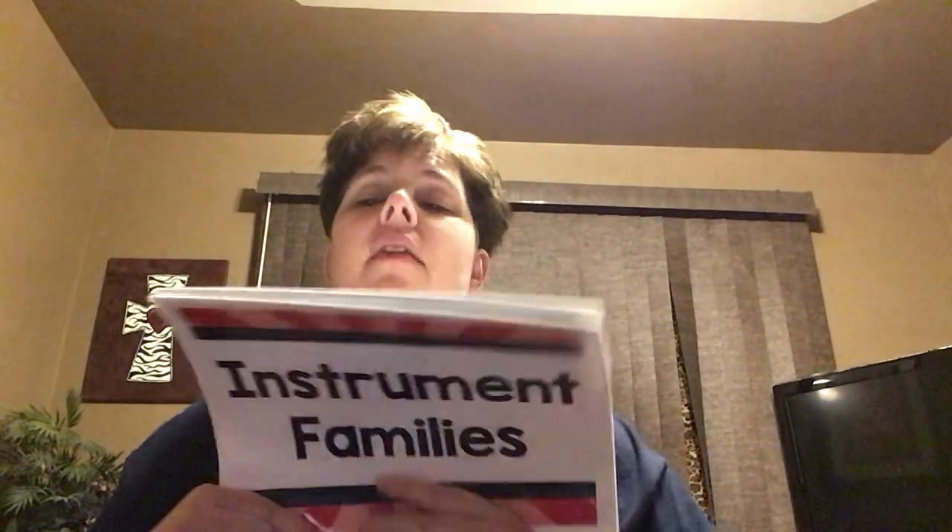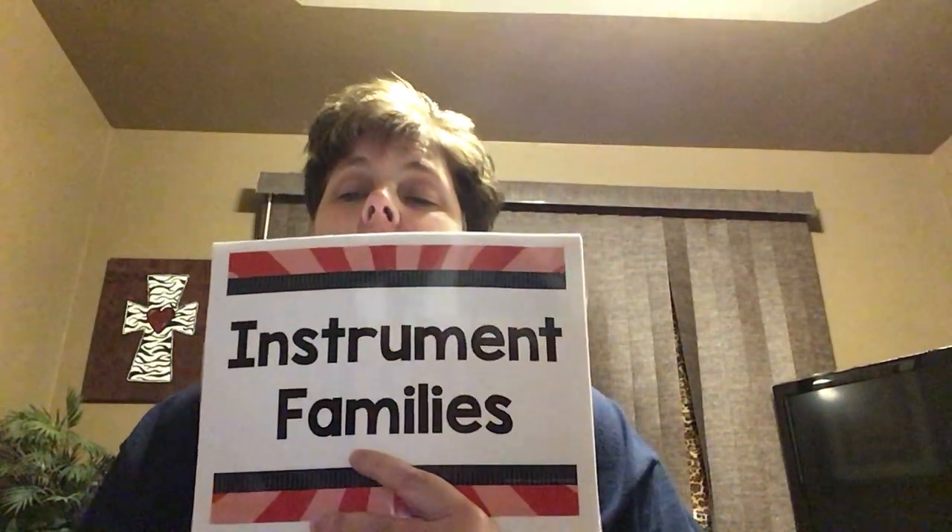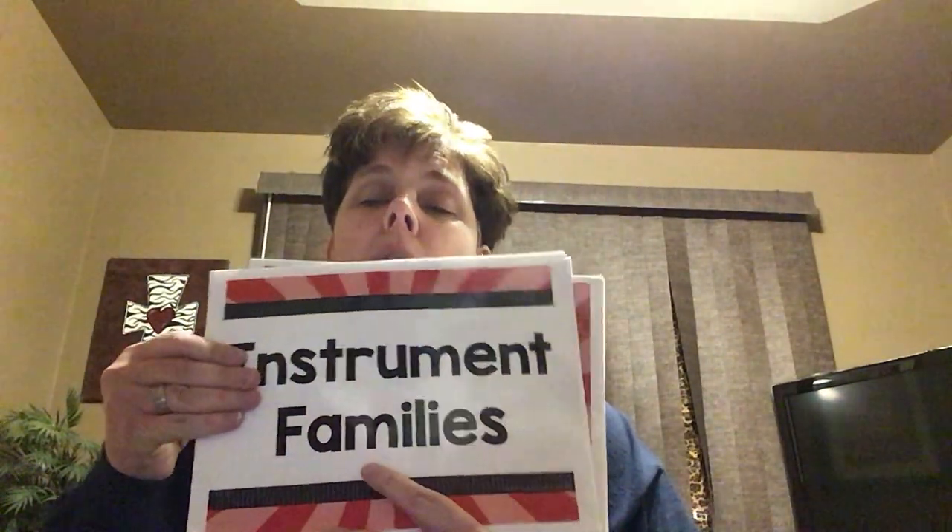Hey boys and girls, this is another reminder, another review today. Hope you're doing well. I keep making videos on the same day so you keep seeing me in the same clothes with the same face and in the same room. Hopefully you're looking at this on a different day. I want to take this opportunity to remind us of our instrument families. We did talk about those this year, so let's just do some reminders.